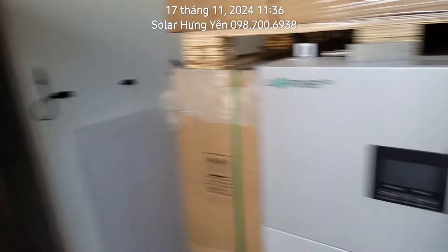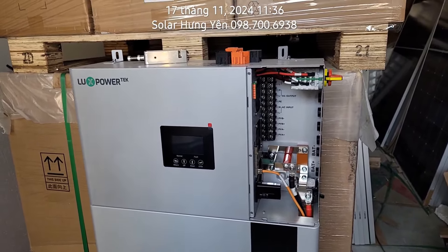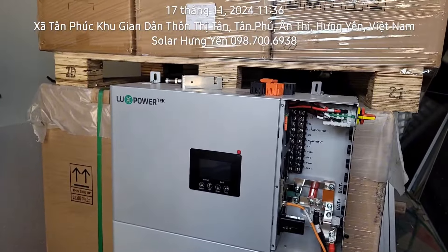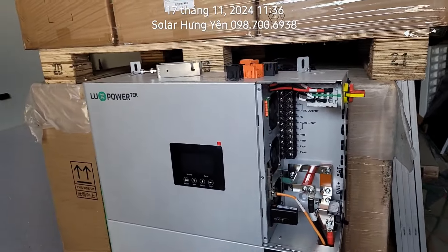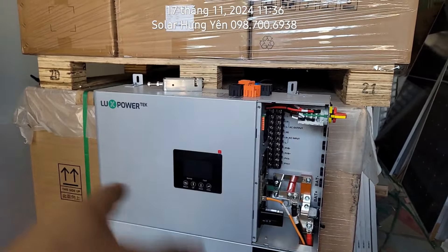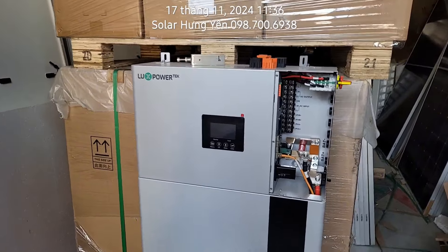Lux Power chiều nay bên em sẽ về hàng Lux Power phiên bản SLA mới của tháng 11 năm 2024. Bản đó đã được cải tiến nâng cấp về phần chống bụi, nâng cấp về công suất và nâng cấp về tải, có 4 mục nâng cấp mới. Em sẽ có một video chi tiết về sản phẩm đó. Còn đây là bản EcoBit, bảo hành 5 năm, thiết kế dạng xếp trồng, pin và biến tần đều bảo hành 5 năm, giá chỉ nhỉnh hơn con SLA một chút xíu.